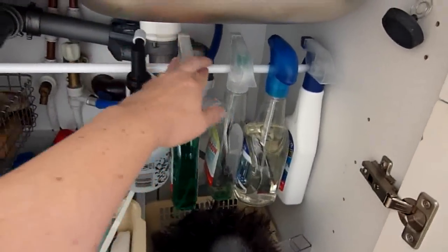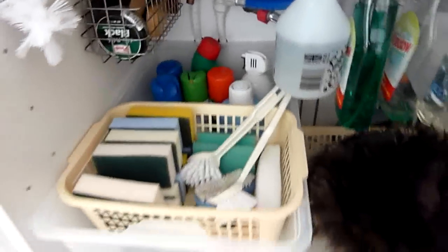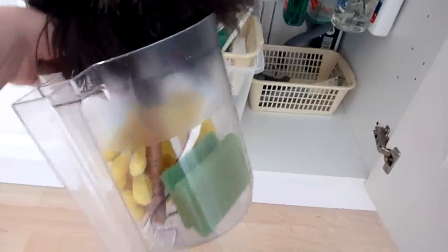Underneath, I've got a tension rod on which I hang our squirty bottles, and I just put some nails in for the bottle brushes. This holds all of the shoe cleaning stuff like shoe polish and whatnot. Scrubbies and sponges. Taller bottles. Odds and ends like a tart burner and sharp liner. This caddy I take upstairs when I go cleaning the bathrooms — it's got a toothbrush to scrub crevices, a sponge, a duster, and gloves. And then vacuum attachments, and there's some slug killer at the back.